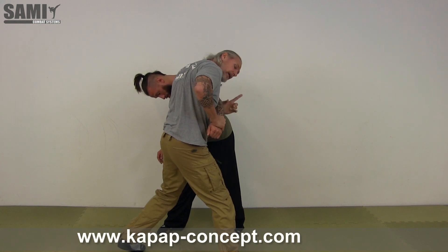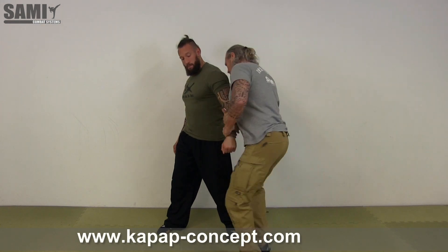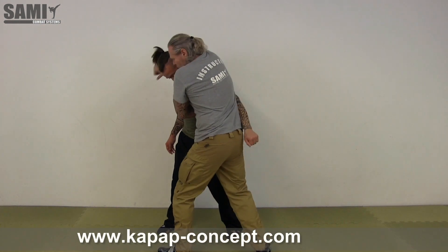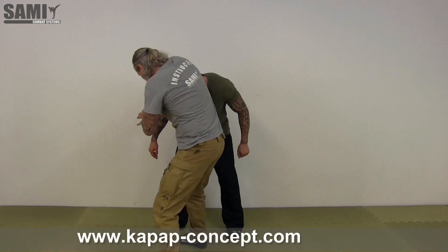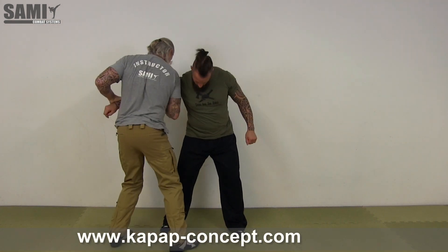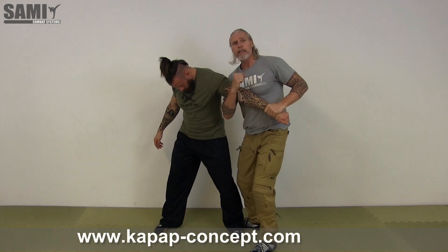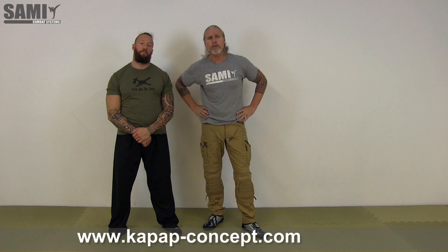Then you can combine the exercise from yesterday — go here, come again there, change the side, go here, go there, and combine this one and this one. So yeah, it's a short exercise, I hope you like it. See you soon.